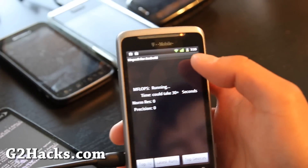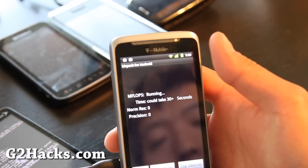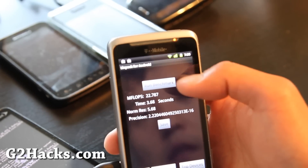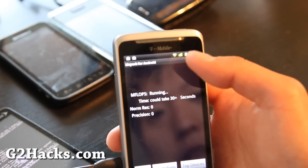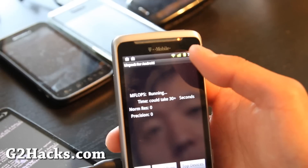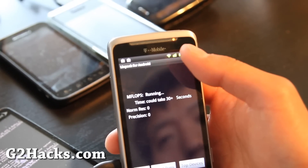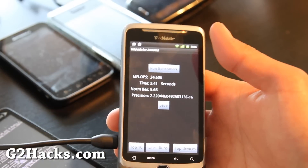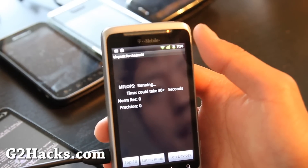With the MIUI and the overclock at 1.9 GHz I was doing like 50 to 60 on Linpack. This one is pretty slow. I really like the CM7 on my Nexus One and Nexus S, but not really on my G2 phone.